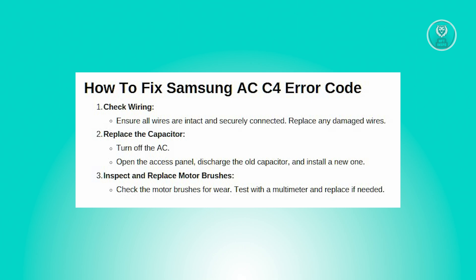You can use a multimeter to test if they're working properly. If the brushes are worn out or not functioning correctly, replace them with new ones. This will help ensure that the fan motor can start and run smoothly.